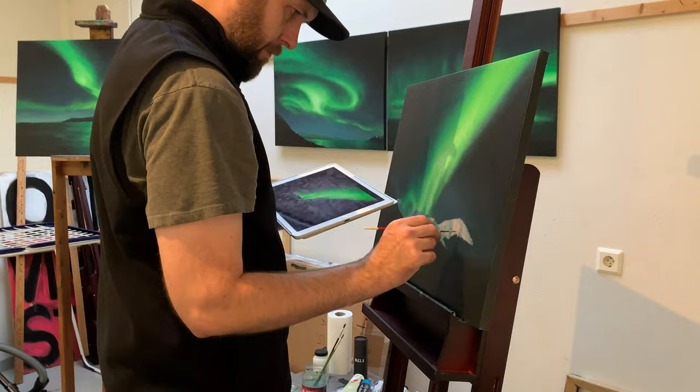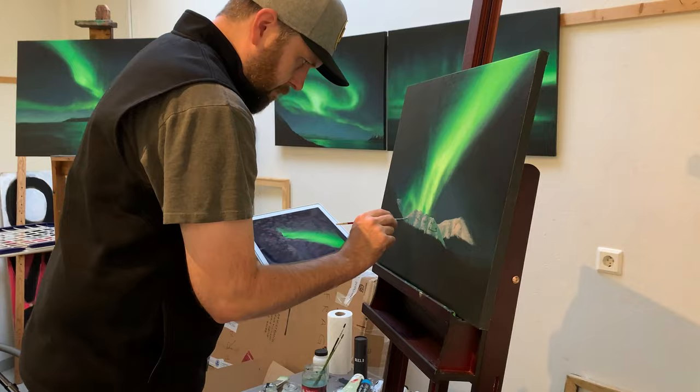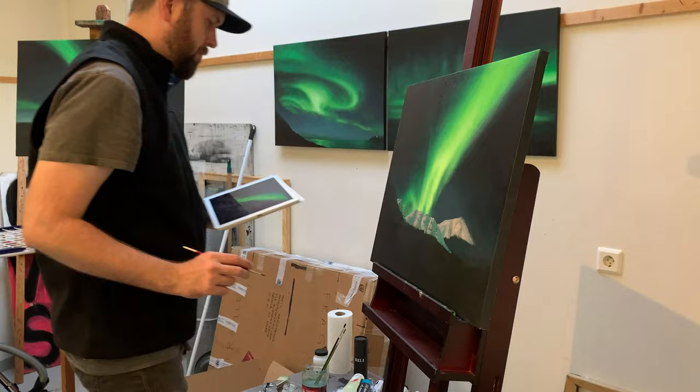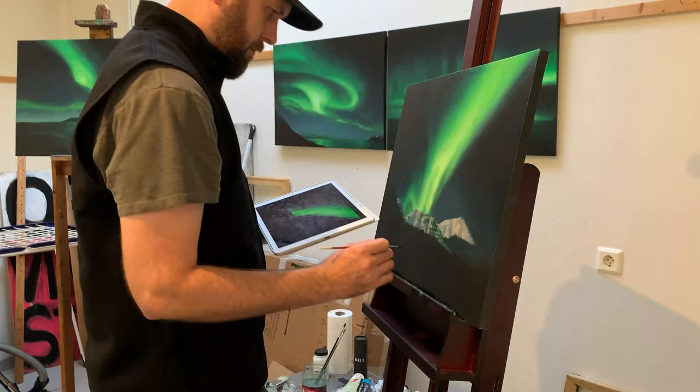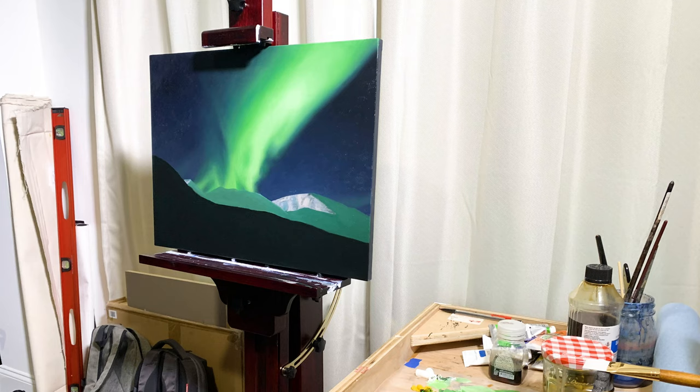Even though the paintings were received well and the exhibition was a success, personally I was not completely satisfied with the results. I thought the transitions could have been smoother and the detail could have been more refined. So I always knew one day I would probably come back to these paintings and refine them in oil paint to try to get the result I was looking for.